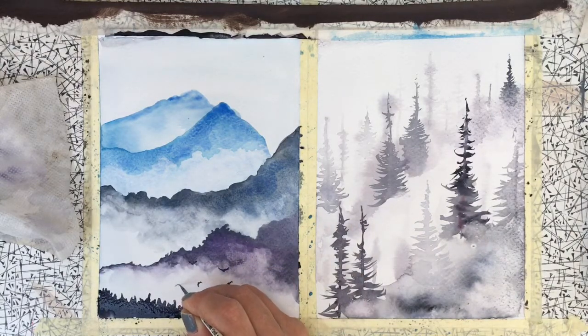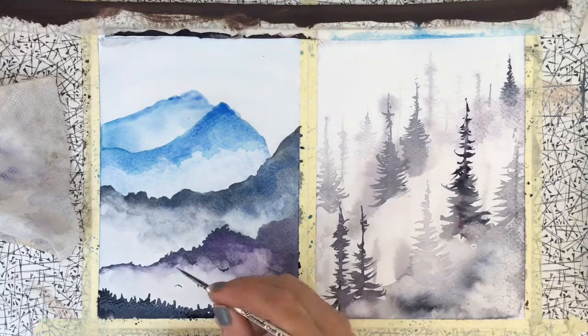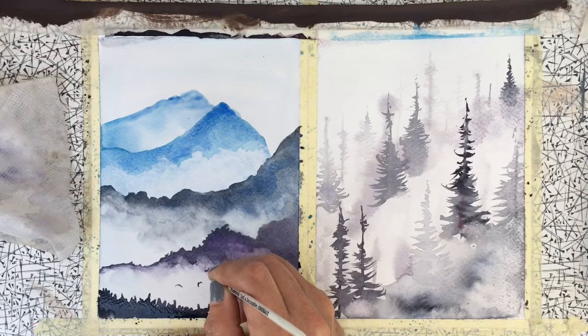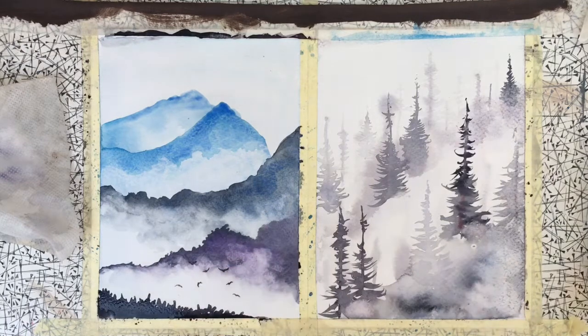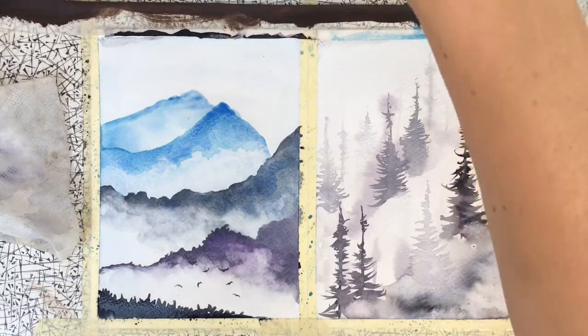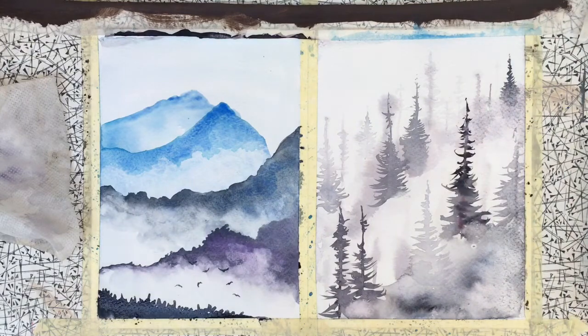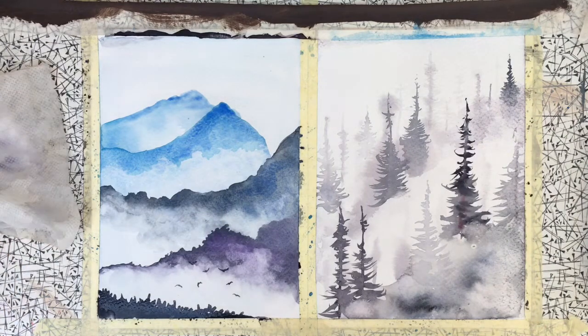We've got a lot of red kites here, so you can look at them out of your window. I've actually practiced drawing some of them — they're very acrobatic birds, they tend to do a lot of diving and flinging themselves around in the air, so they're quite interesting to watch.